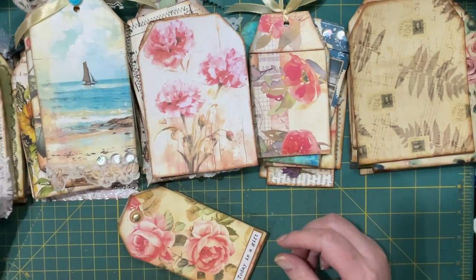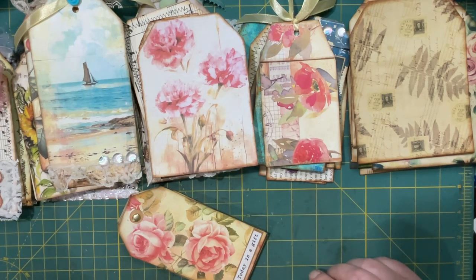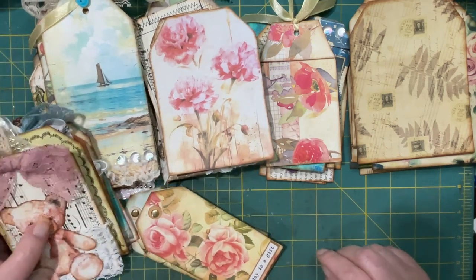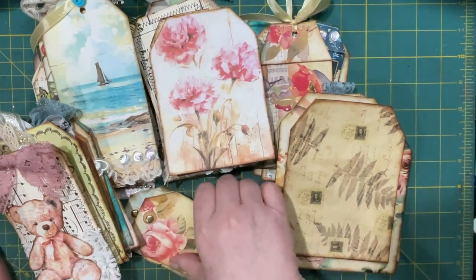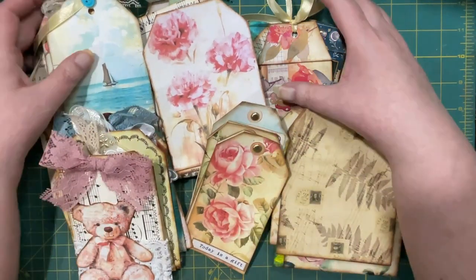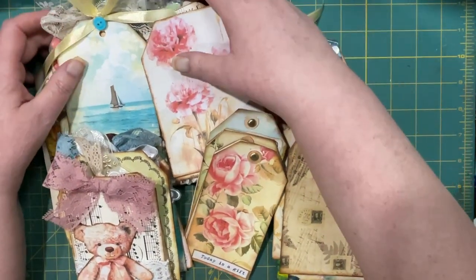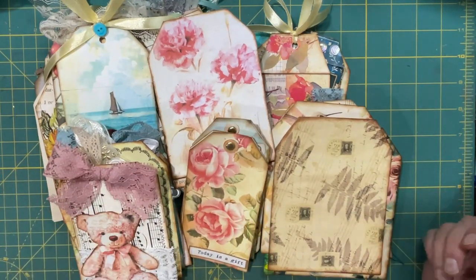Wow. That's 53 tags that I did not have at the beginning of this week. I would say, wow, that's amazing. Thank you again, Tina at Shabby Dabby Duda, for putting this together. And you guys, if you need to make some tags, check out this series. Even if it's past the day for entering the challenge, it's still a great way to get a lot accomplished. Thanks for joining me and we'll see you next time.